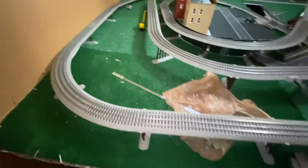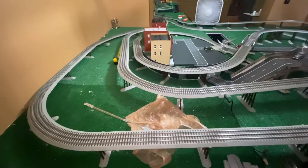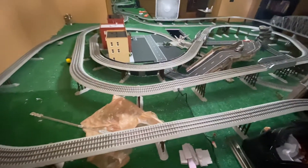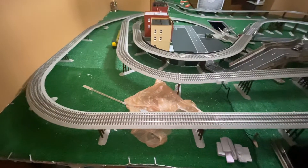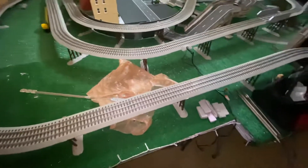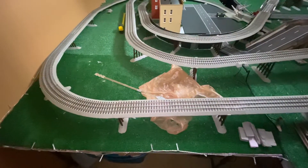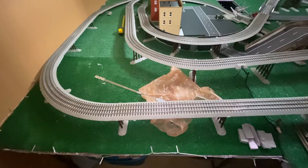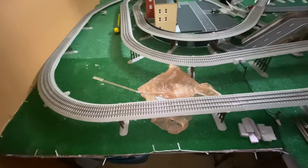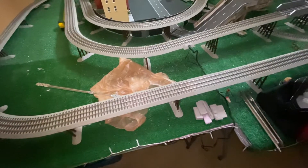I love graduated trestles — I like for the trains to go up over and under each other. When I got my first set, that was the first thing I did: get graduated trestles. I had no idea about grades or strains on the engine or anything like that. I just put together the Lionel set, spaced them apart like the instructions said, and ran the trains.